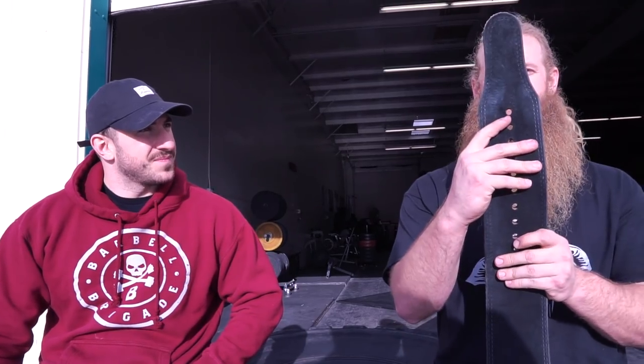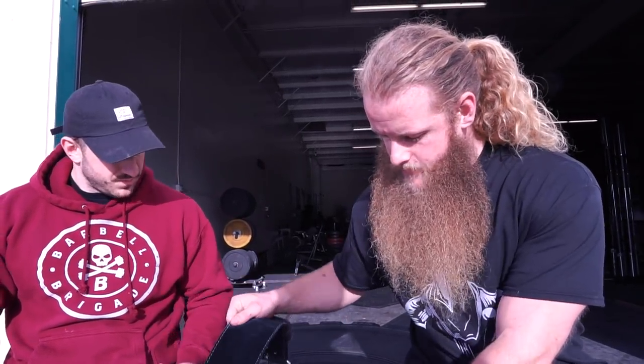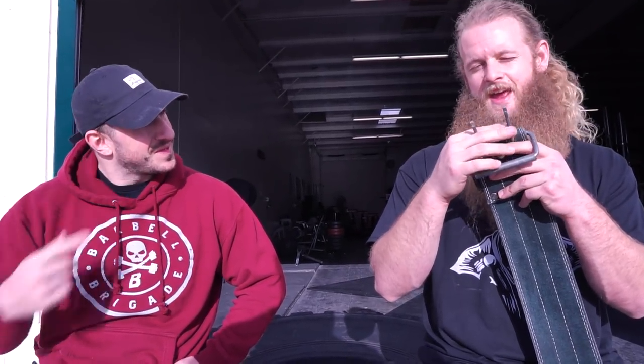This has a tapered end. A non-tapered end would be the same thickness throughout. I like this because it's easier to put through the buckle. This is a single-prong belt. You can also get a four-inch, 10-millimeter belt, which is a little bit thinner. This one is a double-prong, but I don't think there's any advantage to it — I think it's just another thing you have to fiddle with. People might think it secures it more, but they're very similar. The 13-millimeter is the standard because that's the extreme end of how big a powerlifting belt can be in most federations — that's the largest legal width.